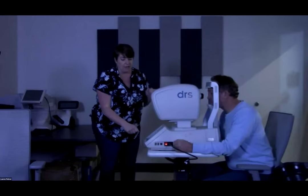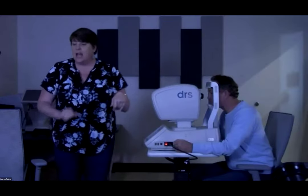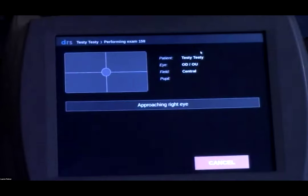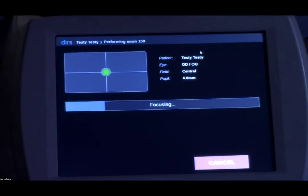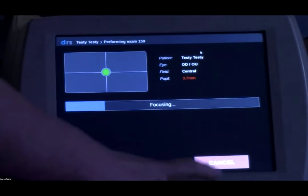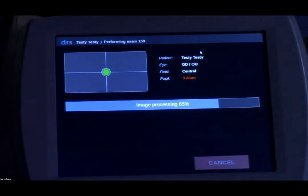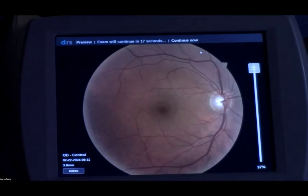A couple of things to be mindful of on your tabletop device: we want to be monitoring the size of your patient's pupil, whether that's a number the camera gives you or something visual you can see. If at any time you notice the pupil size is too small, you can cancel the exam and pause to either administer dilation drops or allow the patient to sit in the dark a little longer. Even though tabletop cameras are automated, if you notice anything that's going to impact your image quality, you definitely want to pause the exam to address those issues.